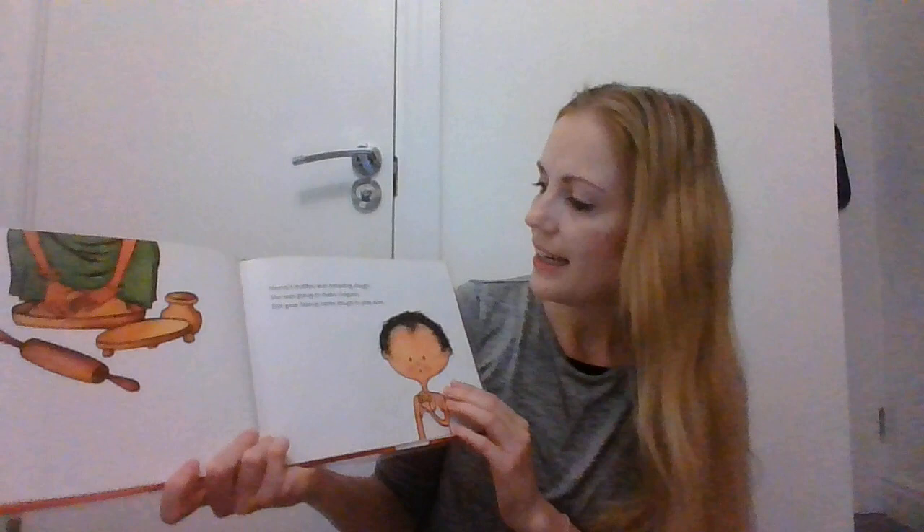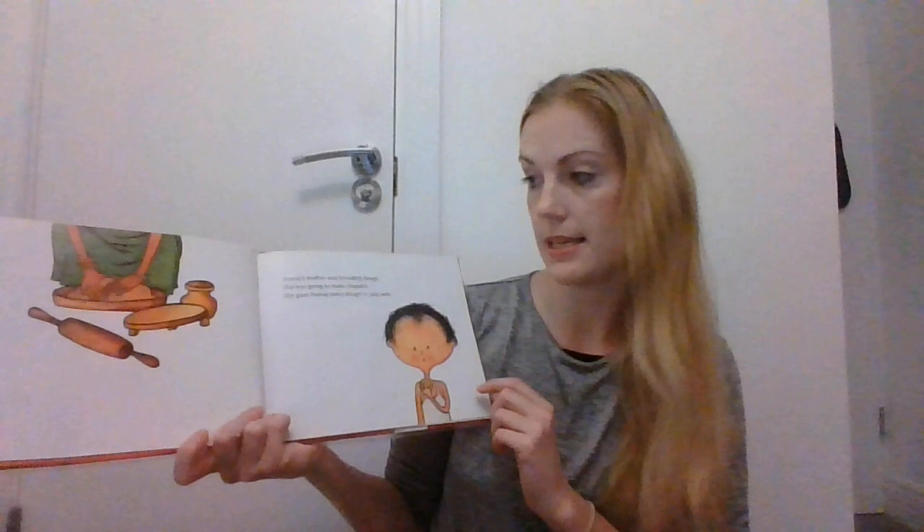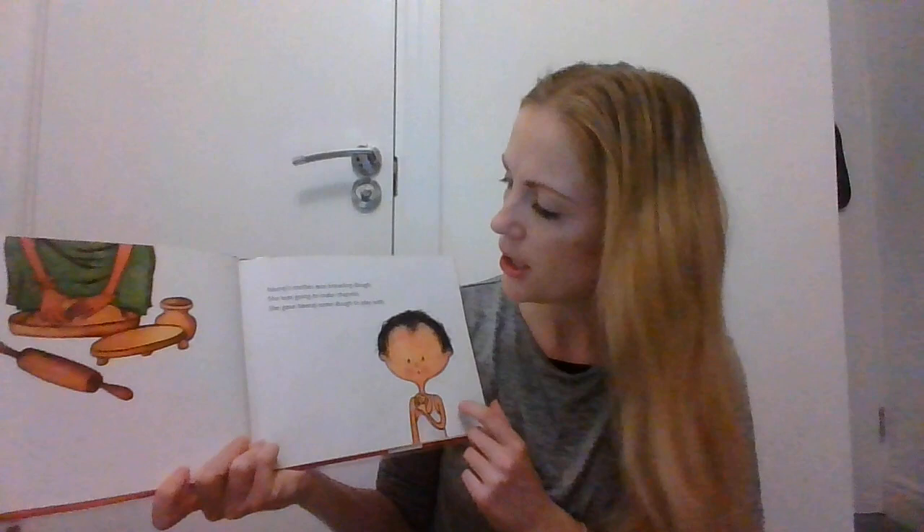Neeraja's mother was kneading dough. She was going to make chapatis. Oh, have you ever eaten a chapati? It's a type of bread — it's very flat. She gave Neeraja some dough to play with. Oh look, he's squishing and squashing his bit of dough.